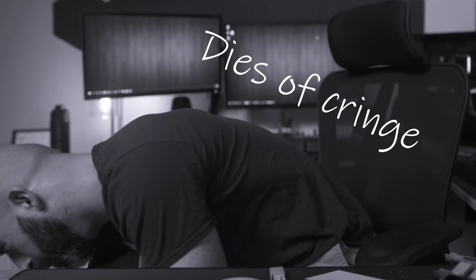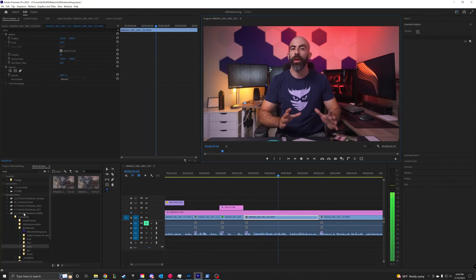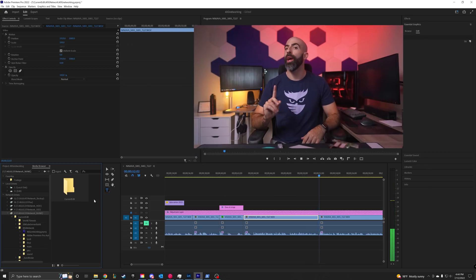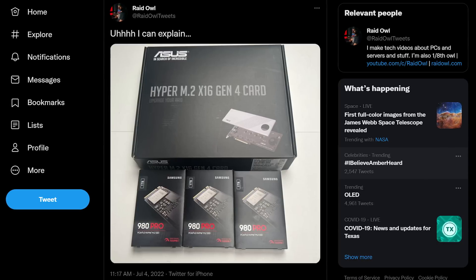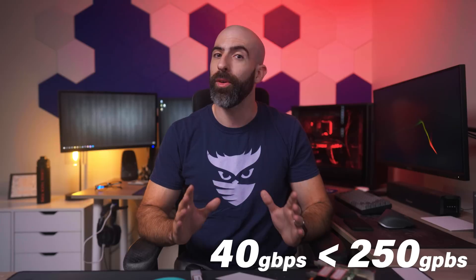Well, that's because I'm a tech YouTuber. But for real, I currently store and edit my photos and videos directly off of my NAS, which is connected to my network via a 10 gig switch. However, I recently purchased a 4X NVMe PCI expansion card for my server, which has the capability of hitting data transfer speeds up to 250 gigabits per second. To utilize that, we're going to need something a little faster than 10 gig. So here we are with three pieces of hardware and a dream.